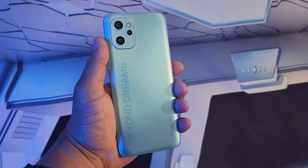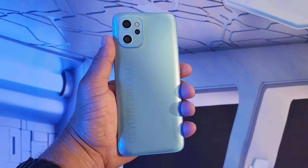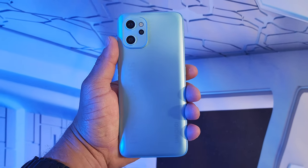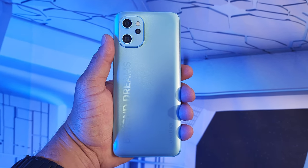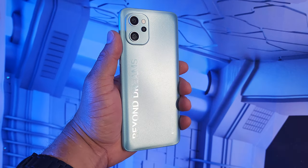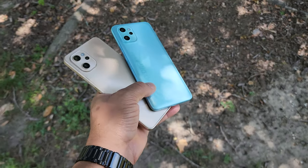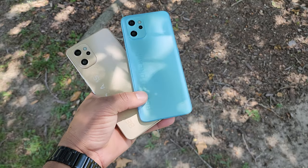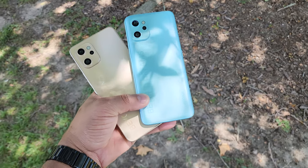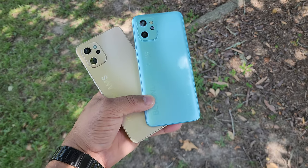Let's talk about the cameras on the Umidigi F3S. It has a triple camera setup: 48 megapixels, an 8 megapixel, and a 5 megapixel. As far as video, this device can shoot up to 1080p at 30 frames per second. Let me show you some clips here comparing this device and the A13 Pro so you can be the judge for yourself.